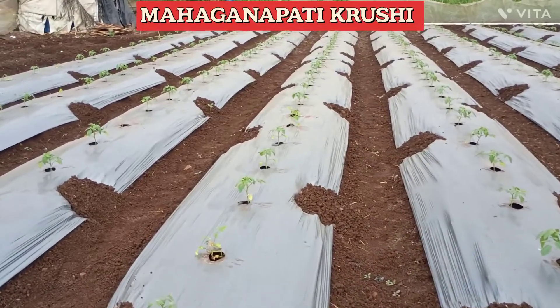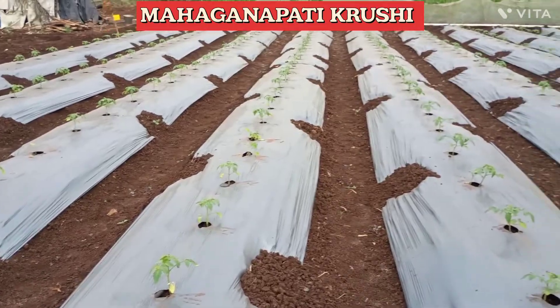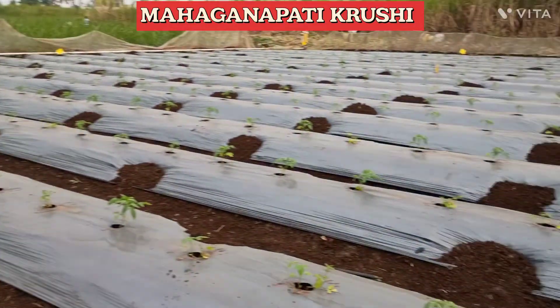Welcome to Mahaganpati Krushi YouTube channel. We are in the tomato plot, so you can see the tomato plot.